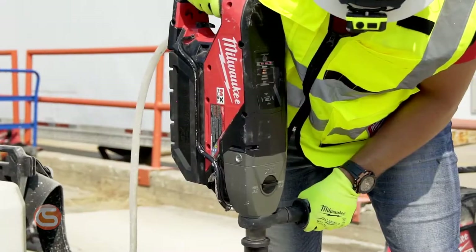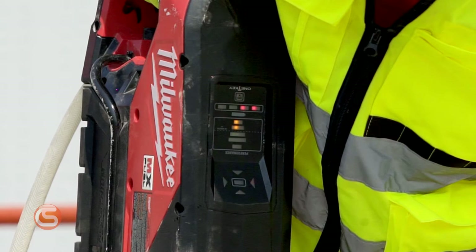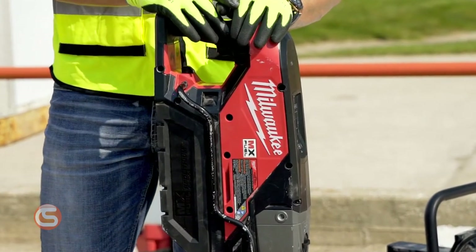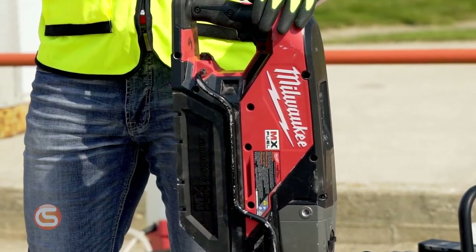The PowerState brushless motor delivers the power to core up to six inch holes in reinforced concrete. It has an onboard LED level and performance gauge to provide maximum efficiency while coring. These features, along with the option to wet or dry core, make it easier to core anywhere. Plus, the MX Fuel battery packs power through concrete and block without the hassle of extension cords or worry of tripping breakers.